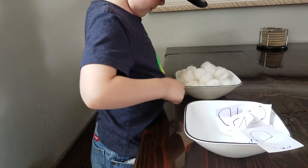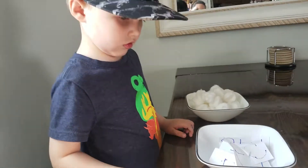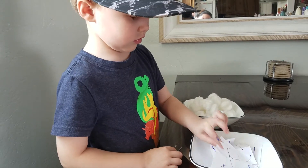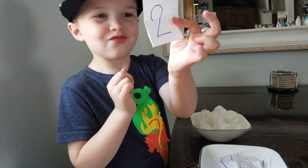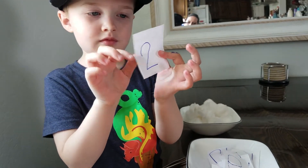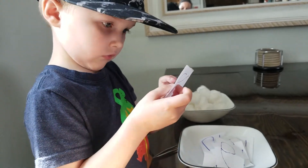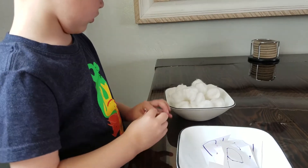This is good fine motor practice for him. We're going to mix these up and do it again. Pick a number — oh, two! With the strawberries, we pick them out of the bowl and count while we get them. So count the cotton balls and get two out.